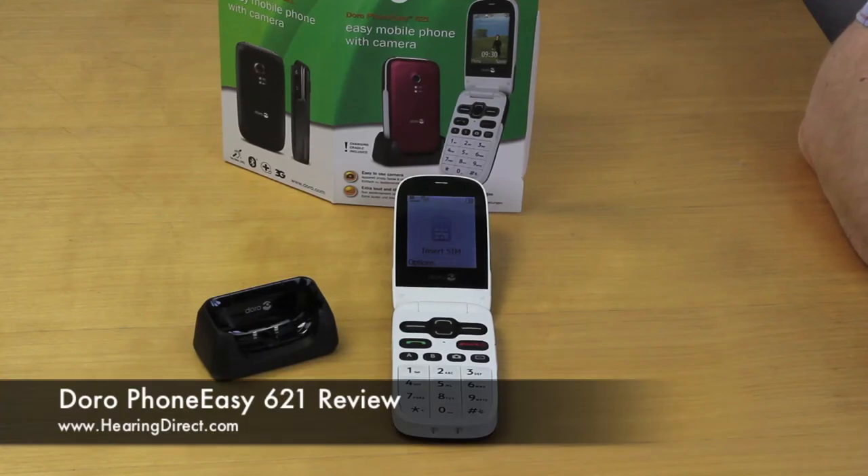This is a video review of the Doro PhoneEasy 621 clamshell style mobile phone. This is a great new phone from Doro, a very popular model.